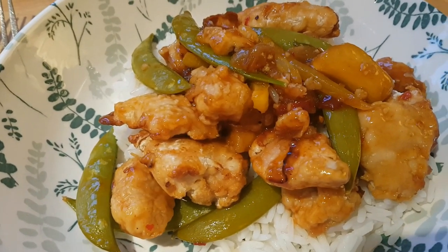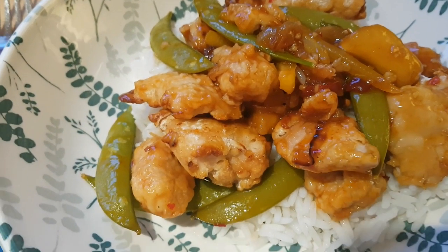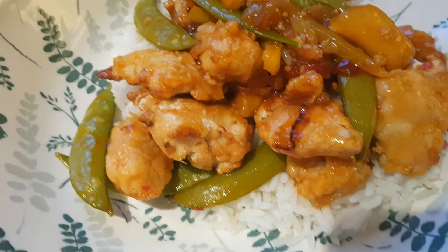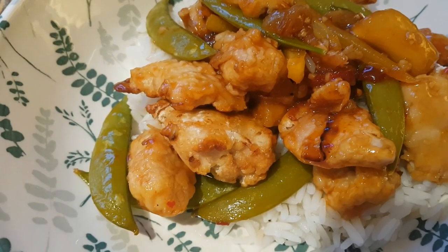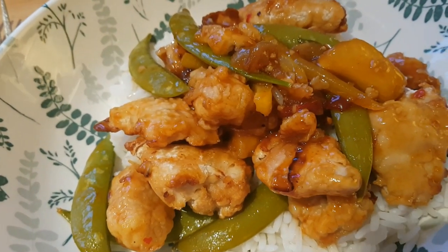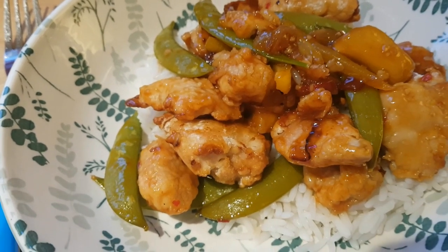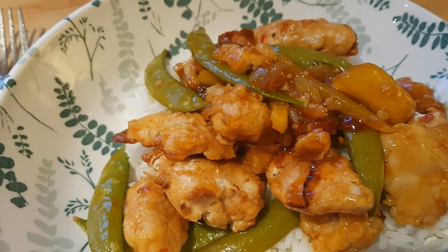In a jug I mixed half a cup of sweet chili sauce, two tablespoons of soy sauce, a tablespoon of red wine vinegar, and about a teaspoon and a half of sriracha. I sautéed off some onions, peppers, sugar snap peas, and little pieces of pineapple. Once the chicken was cooked, I added it into the pan and poured the sauce all over to combine everything, serving it with some white rice.